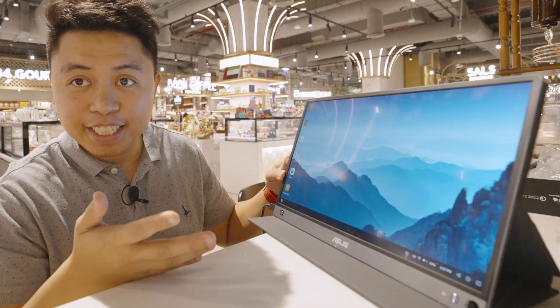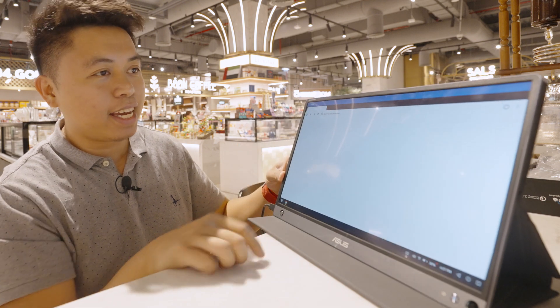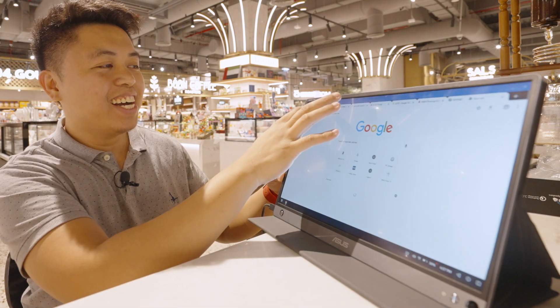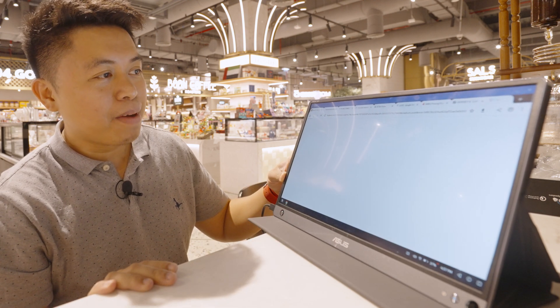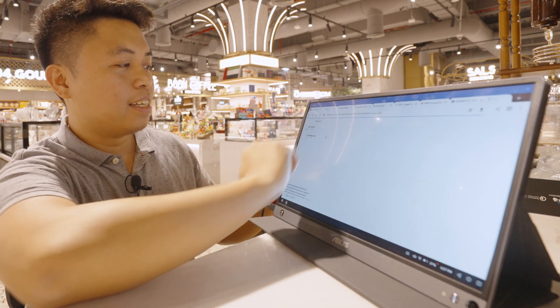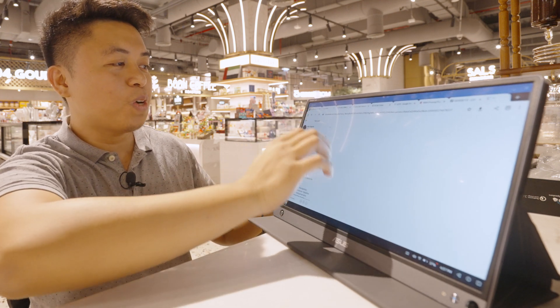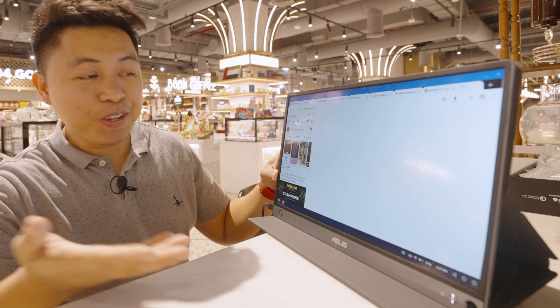Since this is a touchscreen portable monitor, let's see — yes, you can do touch! I can pull up Facebook here. Am I connected to the Wi-Fi? Yes, I can actually browse my phone through here on the screen.